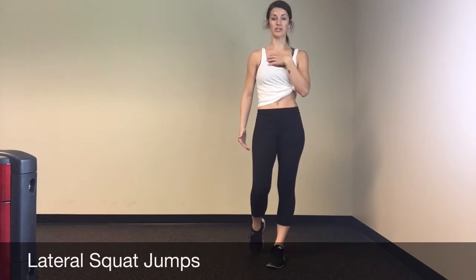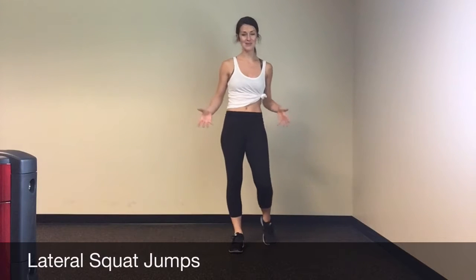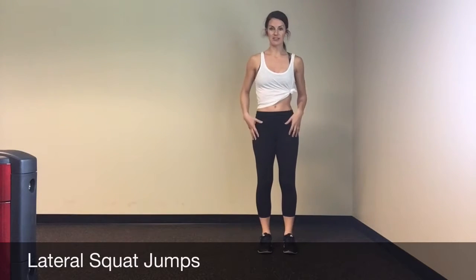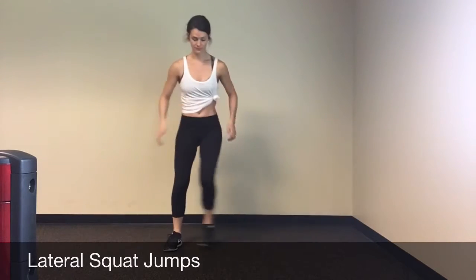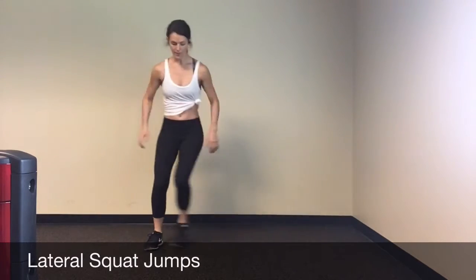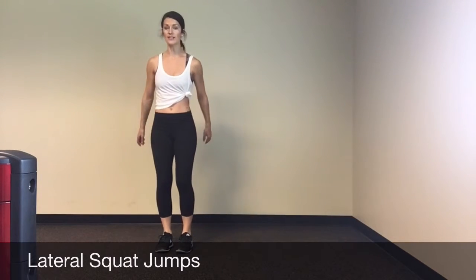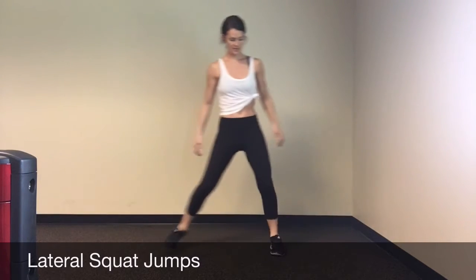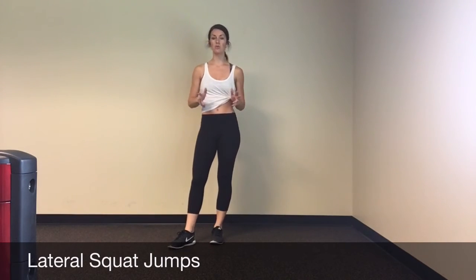If that looks like a little too much, you can just do lateral side steps — stepping side to side, maybe getting a little jump. Or if you still want to get that squat in, you can squat, step, squat, and step. As always, pick the level that works for you today.